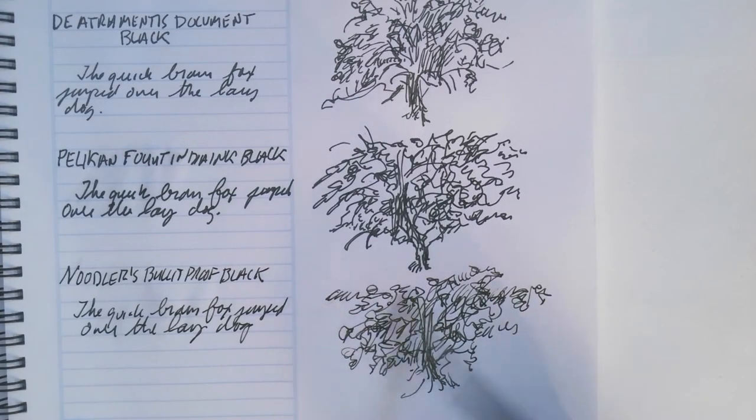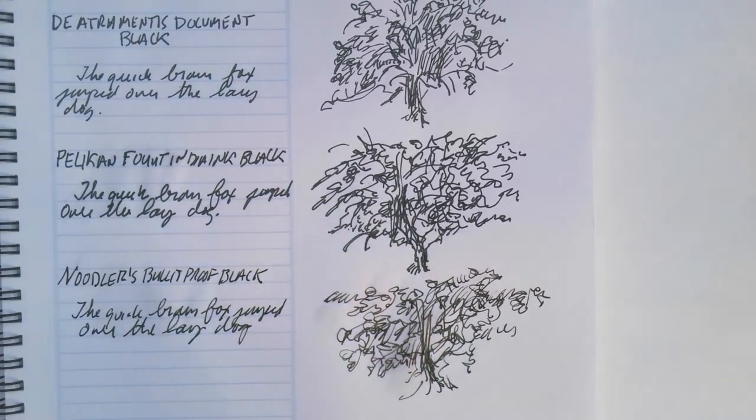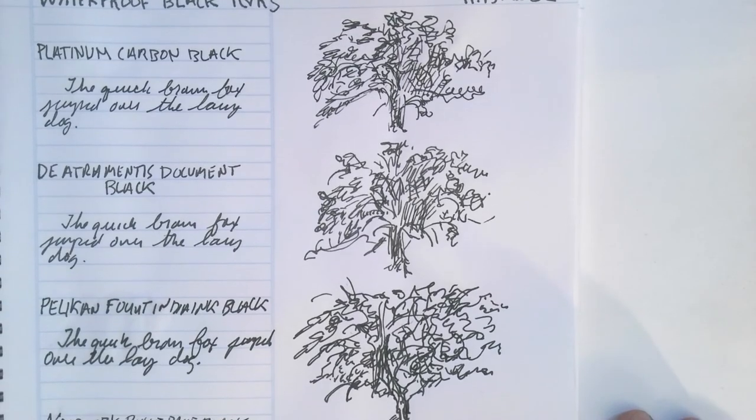And now I'm going to try the Noodler's. There is some spray — some smearing.